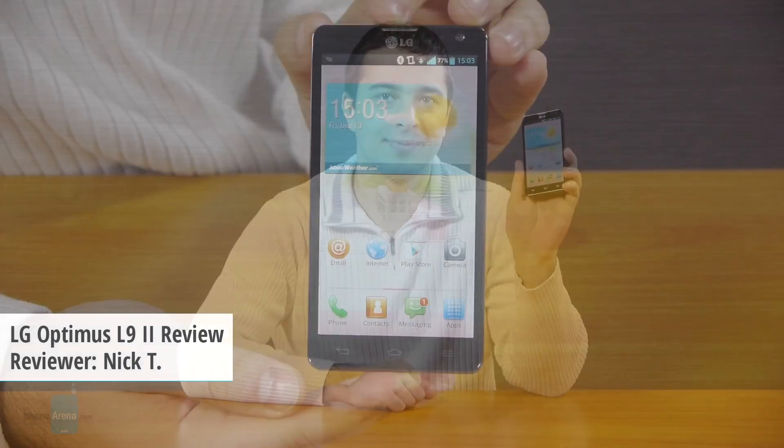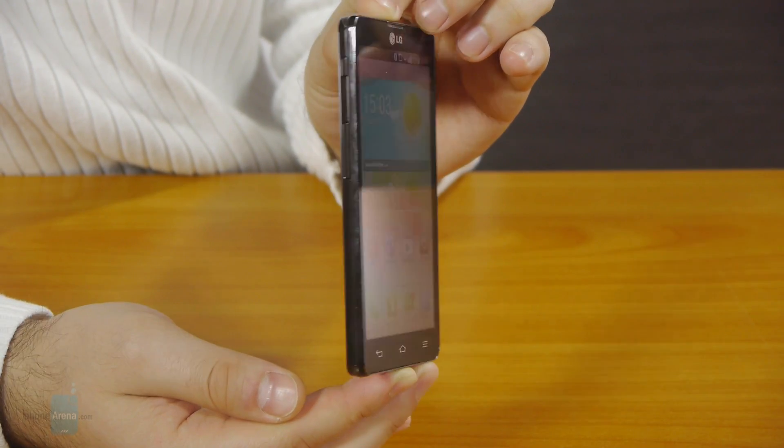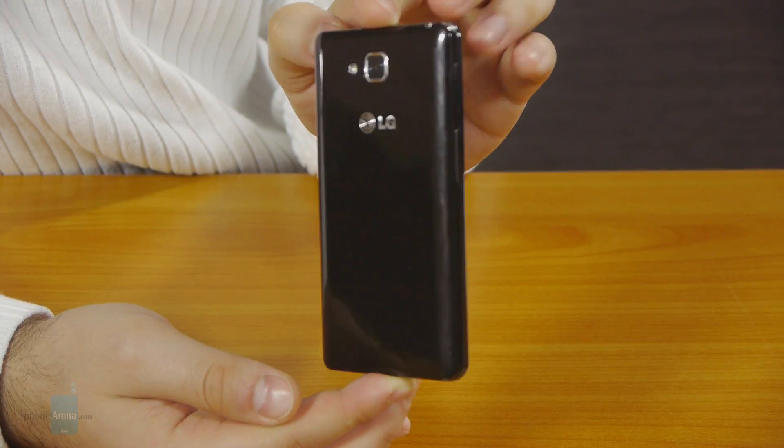Hey guys, Nick with PhoneArena here, and today we have a mid-range Android device on our hands, the LG Optimus L9 II. It is a slim and compact smartphone priced quite reasonably for what it has to offer. Specs include a 4.7-inch screen, dual-core processor, and an 8-megapixel camera among other goodies, which isn't too bad of a package at all. Let's check it out.